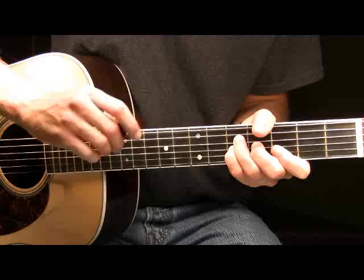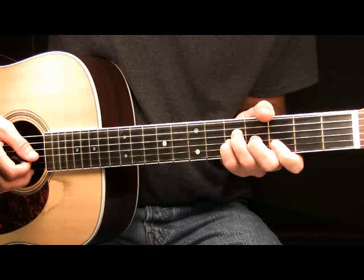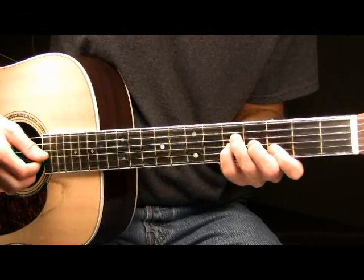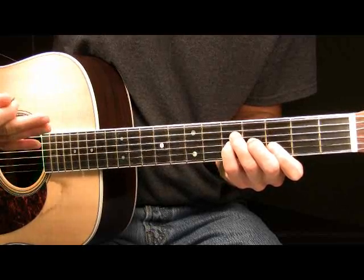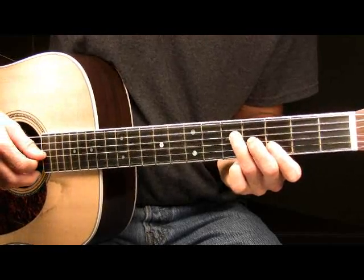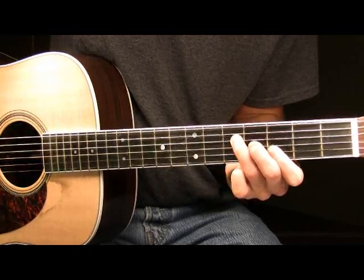After hammering on with my pinky to the fifth fret of the G string, I still have that chord formed in the background — it's real important to keep that chord shape. Next, pick the G and the B together: the fifth fret of the G where your pinky is, and the third fret of the B where your pointer finger is. After that, pick your pinky up off the board — chord still formed — and pick the G and B strings again, now playing the fourth fret of the G and third fret of the B. So far here in part three, we had this all together played slow.